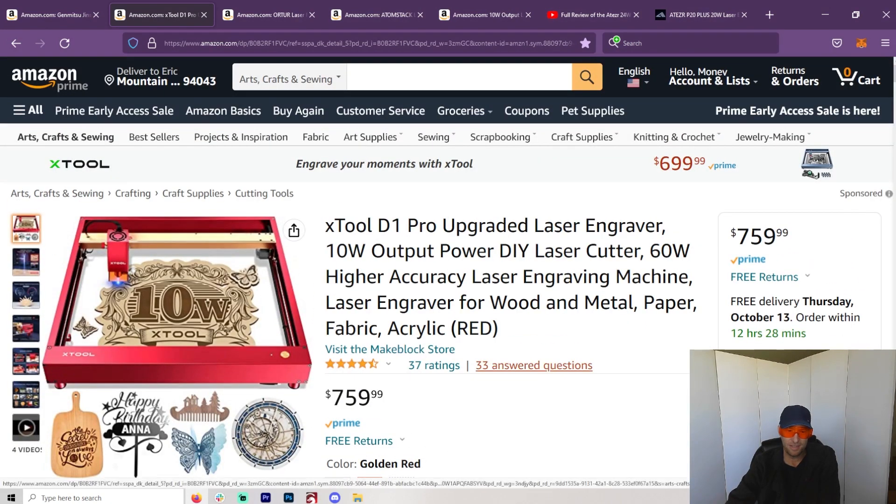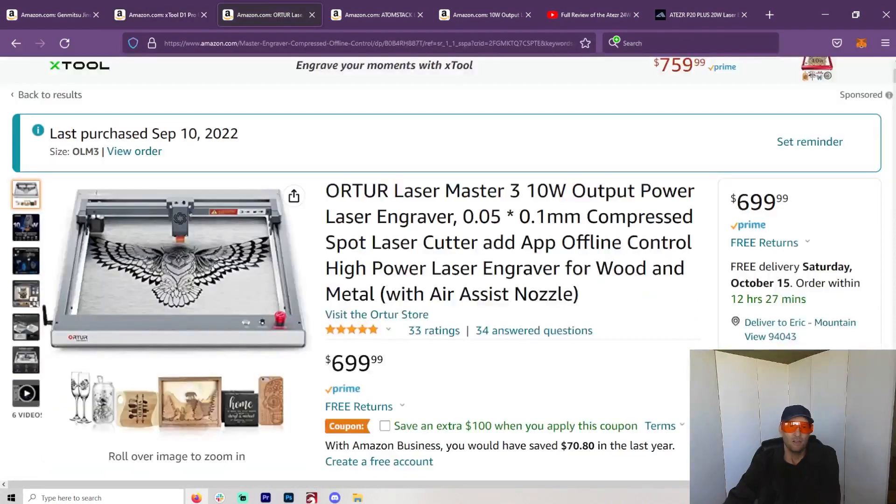The only reason I didn't go with the X-Tool was because I'm a bit of a contrarian. I got sick of the advertising and I just wanted something a little different. So I went with the Ortur Laser Master 3. Right away I was disappointed — as you can see in my past videos, I had an issue with the motherboard. The worst thing is when you buy something and it doesn't work right out of the box.